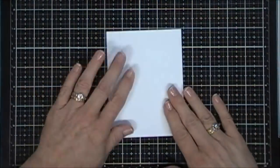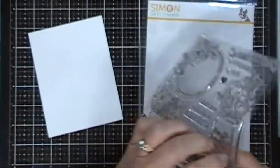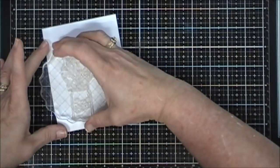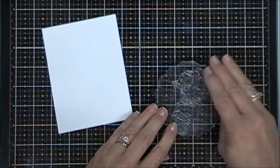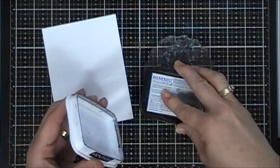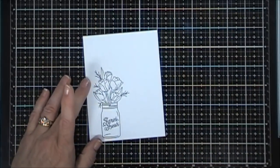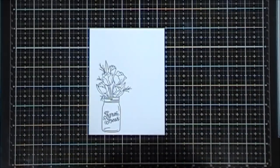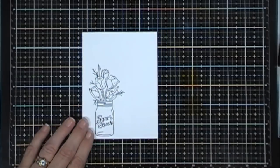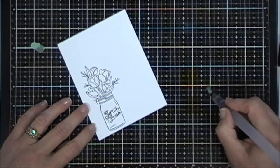Next I have a piece of white cardstock and we're going to do some stamping. I'm going to stamp the mason jar with the tulips — I love tulips, I love any kind of flowers. Once a week my husband brings me a fresh bouquet of flowers so I always have fresh flowers at home. I'm going to stamp that and color it in using the same distress inks I used for my background. I'm going to use Scattered Straw and Tea Dye for my base just using my water brush.